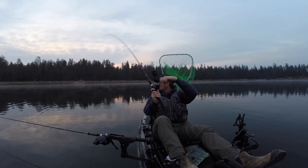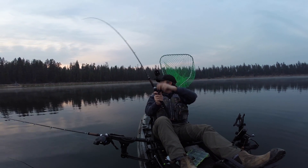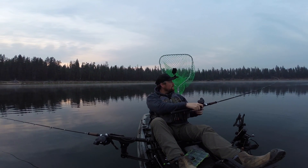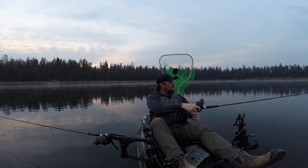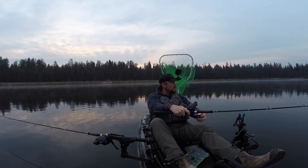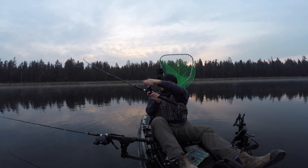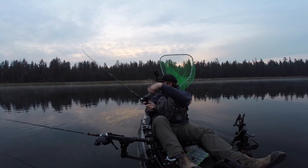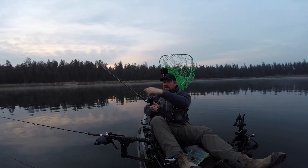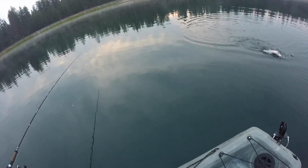Got another one on! I'm going to quit paddling. I think I lost this one for real — oh no, we didn't! Every time. This lake has a lot of really big fish — lots of planters obviously too, but we have the potential of catching some really nice rainbows. This one's a little better.